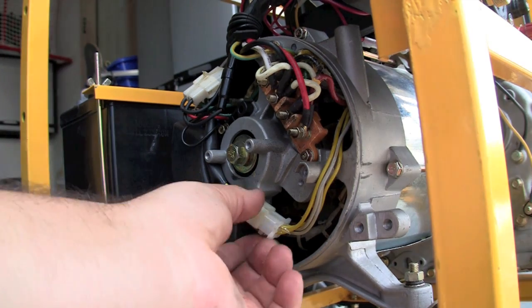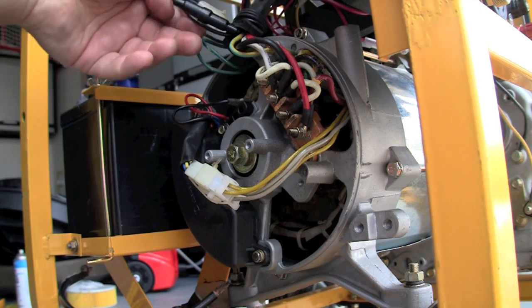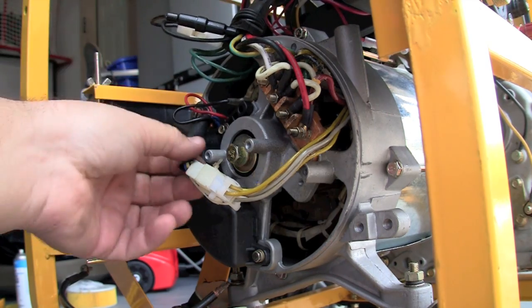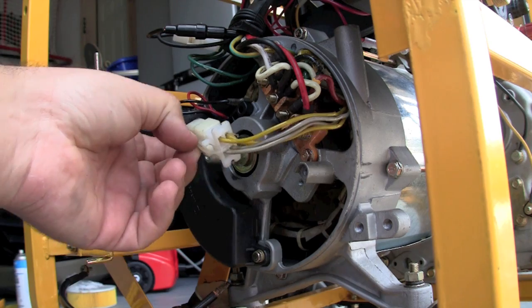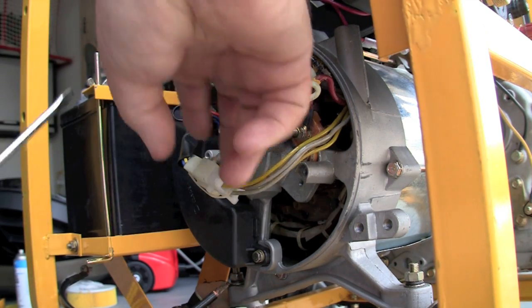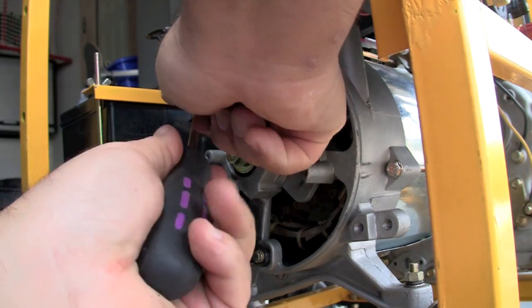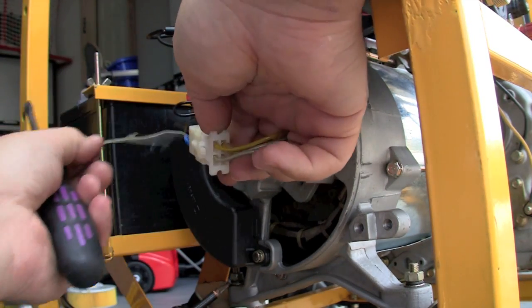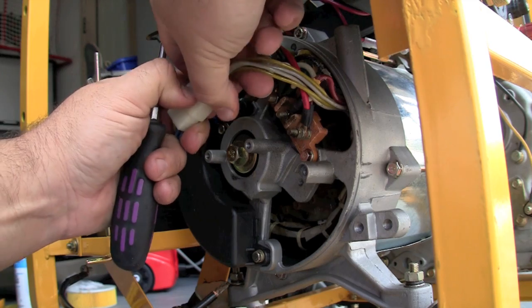Once you've removed the cover, this big heavy cable here — four lines on each side — goes to your automatic voltage regulator. You might need to break off a little tie wrap in order to unplug it. I didn't have my wire cutters handy, so I just used a screwdriver. It broke off easily and I was able to pull the two cables apart.